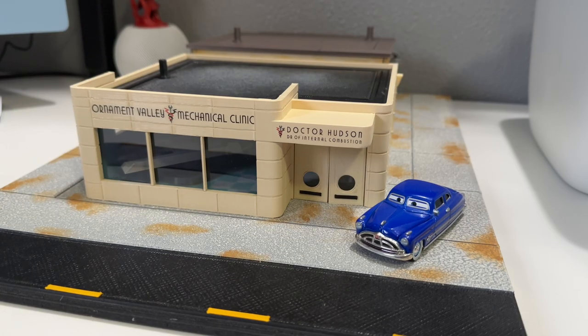Well hello there, welcome back to Piston Cup Productions. Today we're doing a video I never thought I'd ever get to do, and it is on the cancelled Precision Series Doc Hudson Clinic.